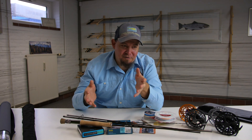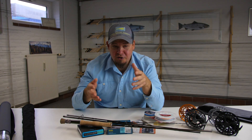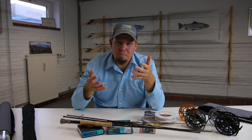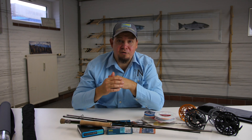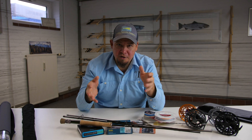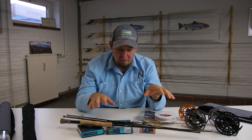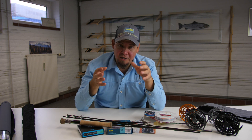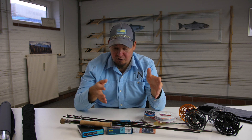Fly fishing can look like one of those sports where there is an insane amount of knowledge that goes into actually going fishing, but that is not the case. With a few basic and easy steps you can start your own fly fishing adventure very easily. There are a lot of different components to fly fishing and I have lined all these different parts up here, and I'm going to talk very shortly about each one of them and explain how these parts fit together.